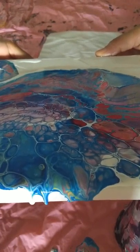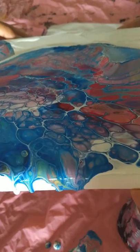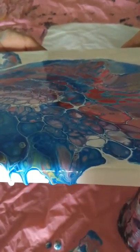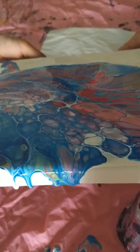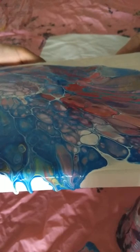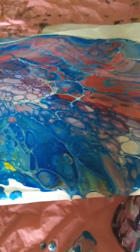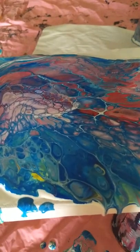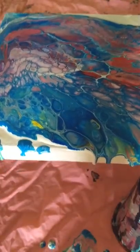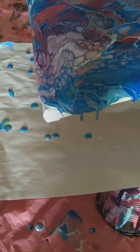Now we have to be very careful while moving this. I am teaching an eight-year-old today, so he will be moving the canvas. I always make sure that I keep an extra bit of paper, butter paper, or silver foil so that the drips can be caught. I am just getting my paper here which I have kept to save the bits.